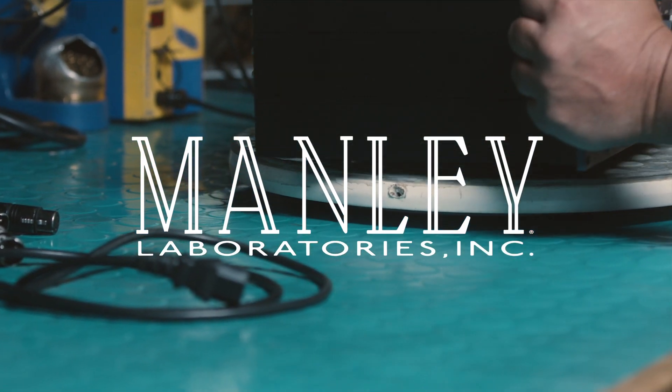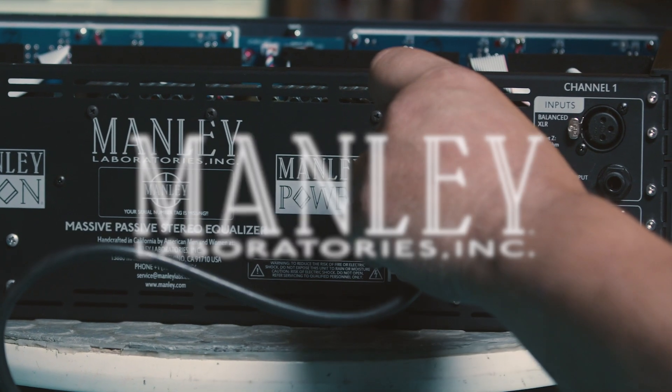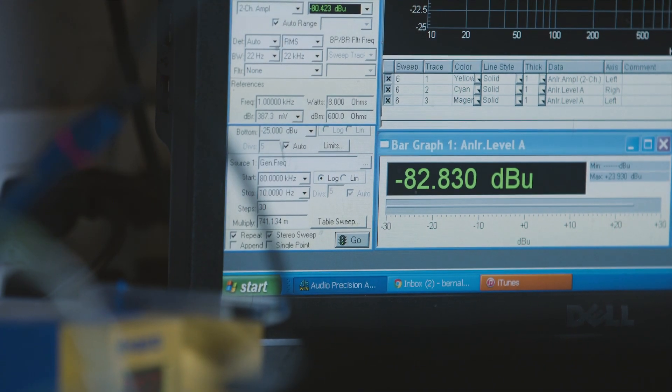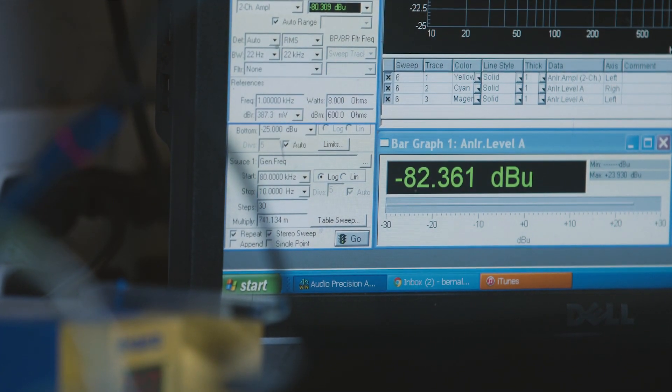Most people don't think about power supplies — they're not exactly the sexiest part of a piece of recording gear. But power supplies are incredibly important to how gear sounds, especially when you're talking about vacuum tube gear. This is where the headroom comes from, which is what we want. And this is also where the noise comes from, which we don't want. Great power is the first step in great sounding audio.